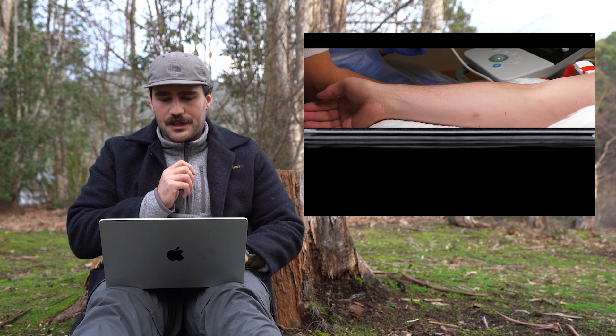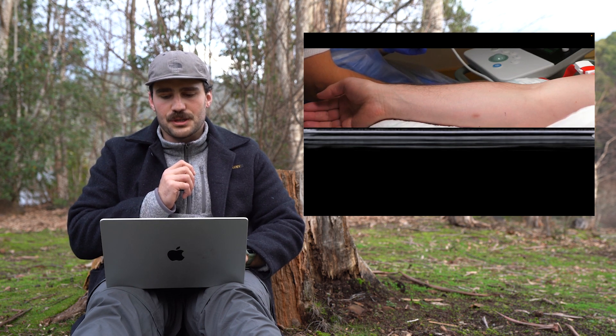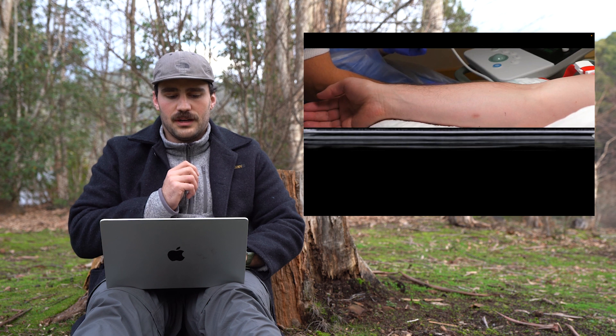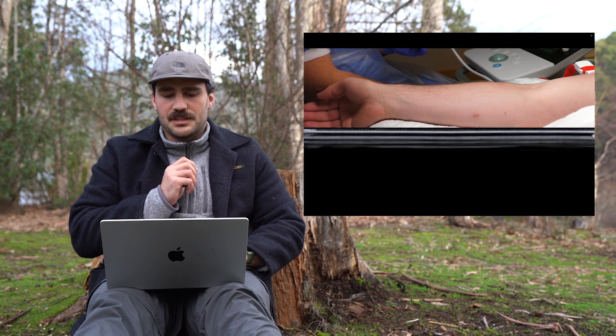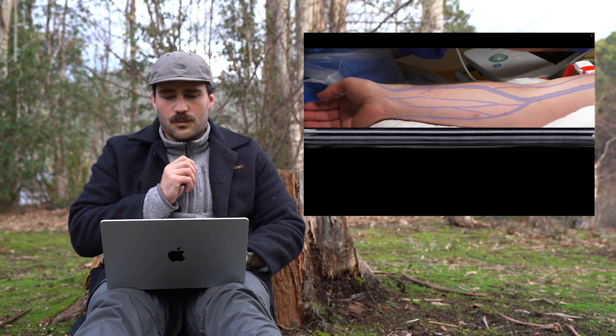We've got a nice view of the patient's arm in a good position. It looks like they've got a little pillow underneath their arm, which is helpful. The ultrasound machine's already set up.